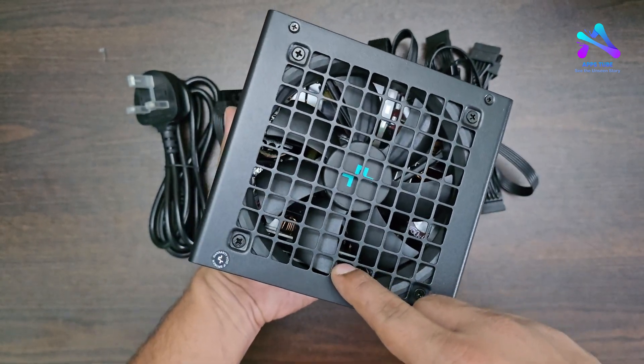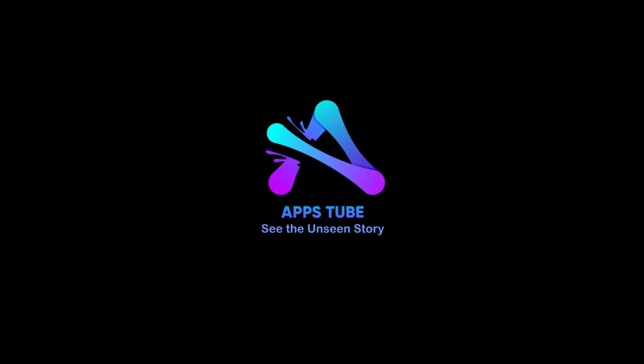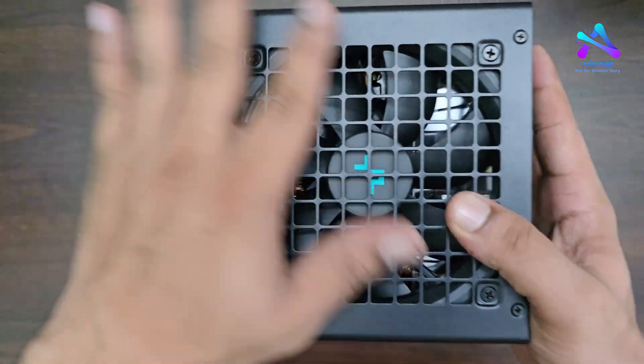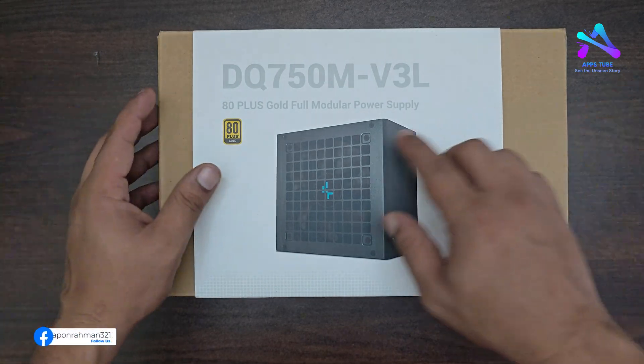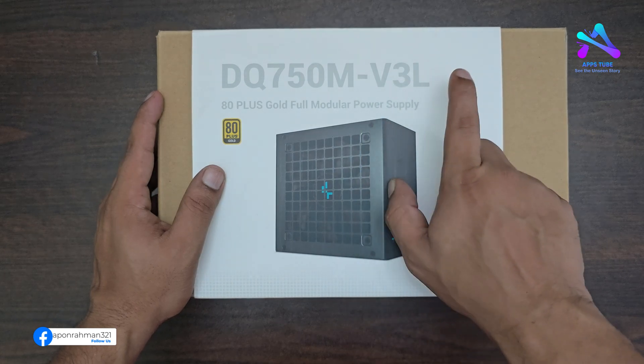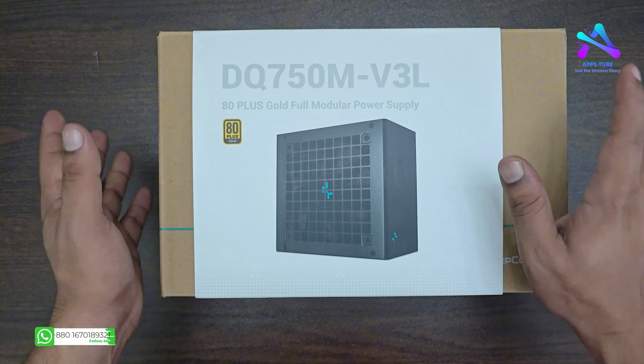This power supply is very good. This video covers the DeepCool DQ 750M B3L 80 Plus Gold Full Modular power supply.